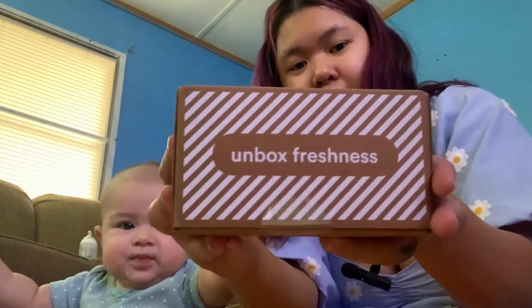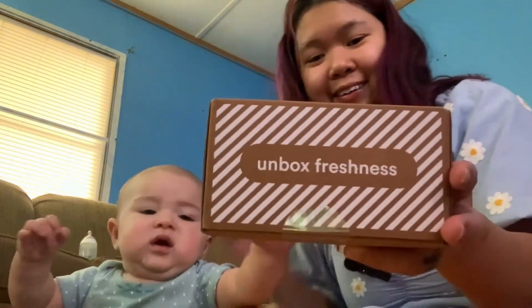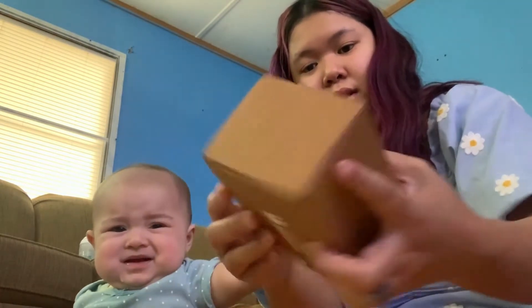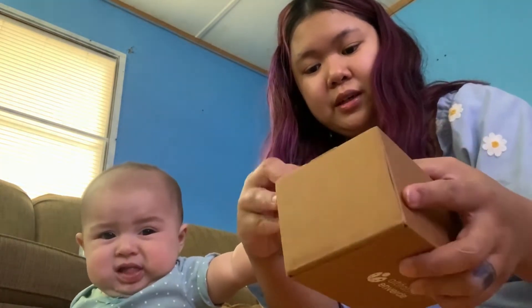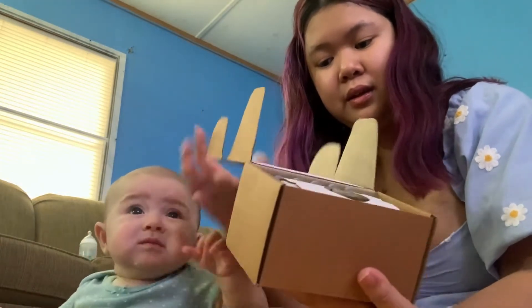And this is what the back looks like. And this is what it says on the back. We're just going to peel this tape off and open the box.